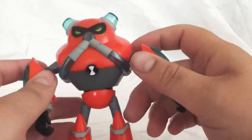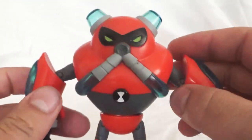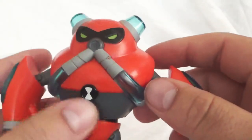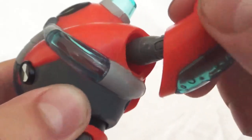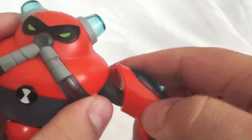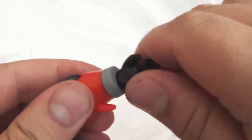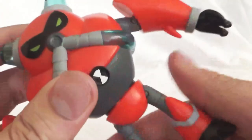Moving on to the actual figurine — it looks pretty good. We don't have any articulation in the head, but the body shape and design of the character kind of lends itself to that, so it's not really surprising. The arms can go up and down at the shoulder and can also go all the way around — it's kind of on a ball joint that you can move all around. He does have some articulation at the elbow, so that moves up and down. The forearm spins all the way around, and then at the wrist this also spins all the way around. The waist actually turns 360 degrees.